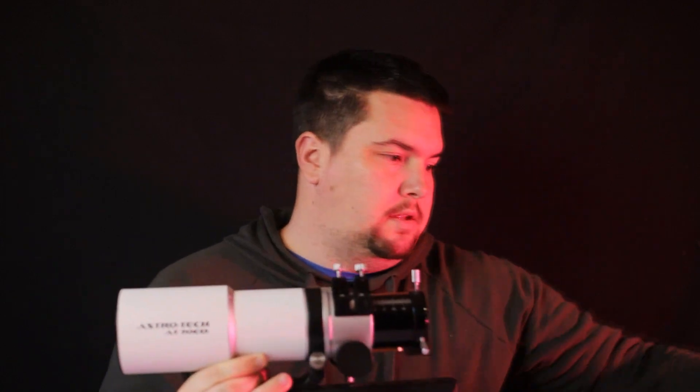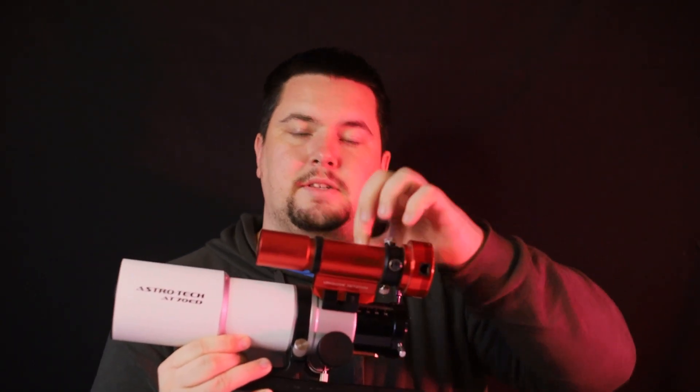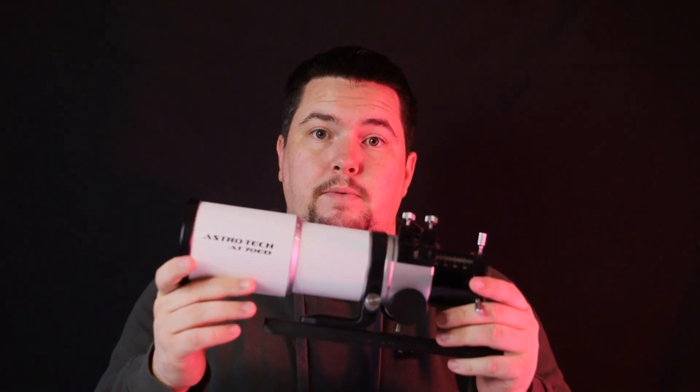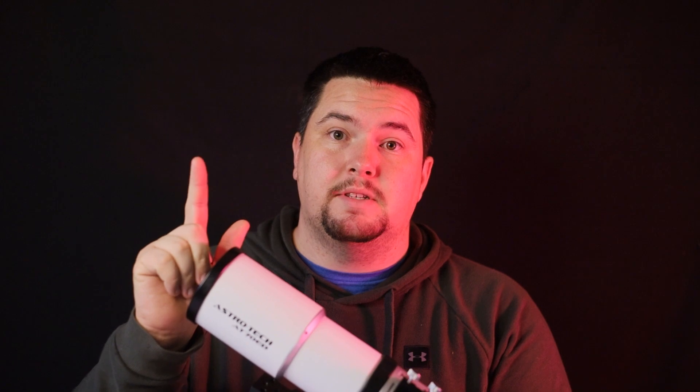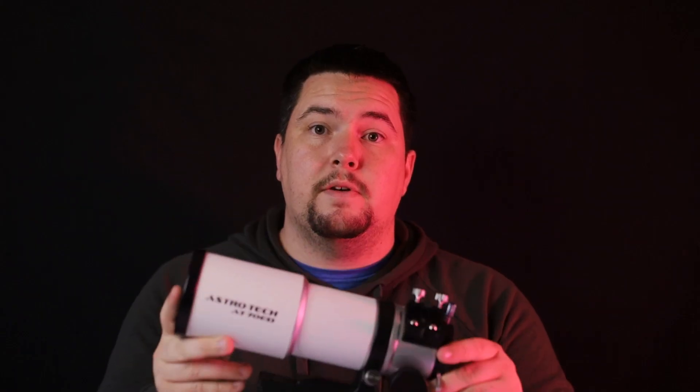The guide scope or accessory mount is very nicely located and easy to use, with two thumb screws to keep your guide scope securely in place. The telescope itself weighs just shy of five pounds at four pounds thirteen ounces. The focal length is 420 millimeters and it has an impressive 90 millimeters of focus travel. The telescope element is made of FK61 extra-low dispersion glass, which reduces the purple halos that appear around bright stars and objects.